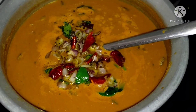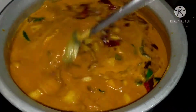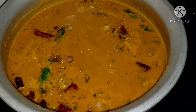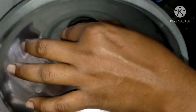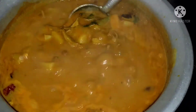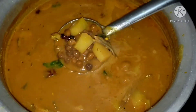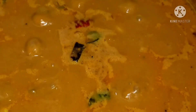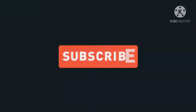In each of our videos, please give feedback or comment. If you like this video, subscribe and watch this video. Thank you very much for supporting me. Thank you.